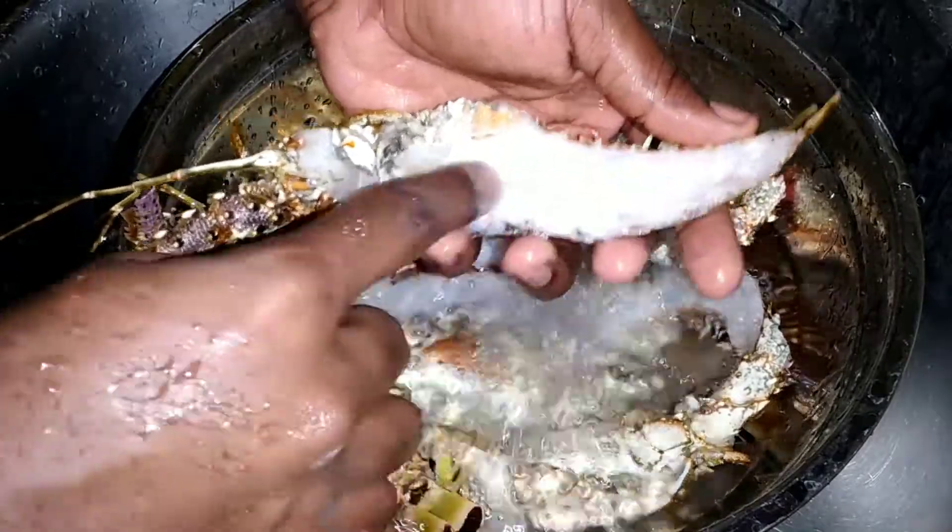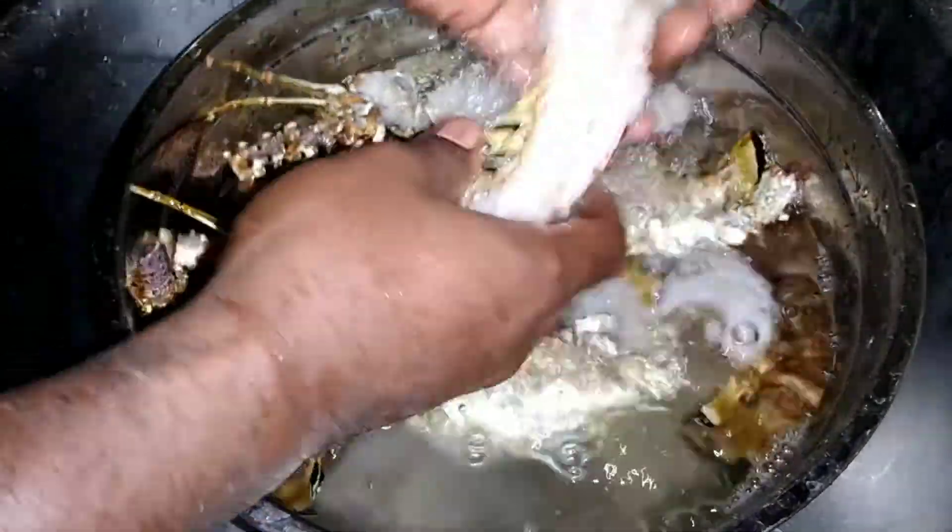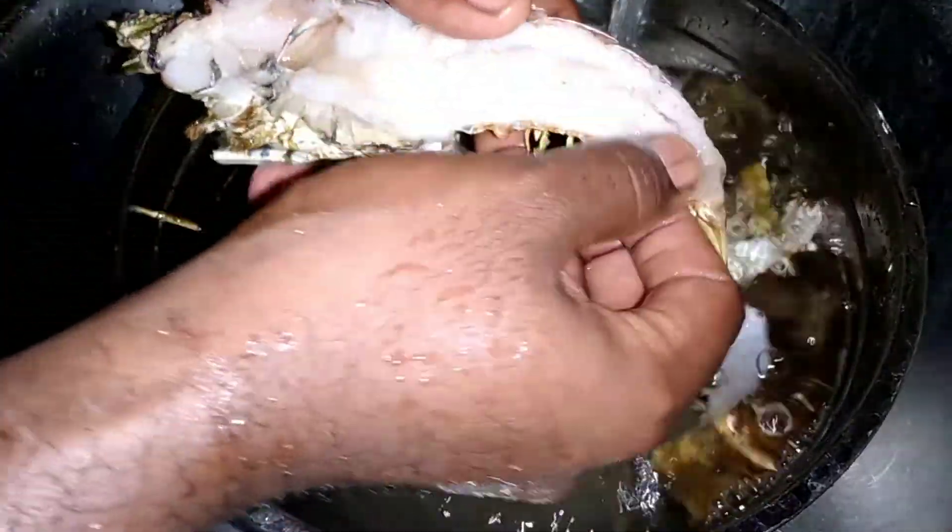And if you can look for the gut down here — you just pull it out. You don't want to eat that part; it just has a bitter taste.